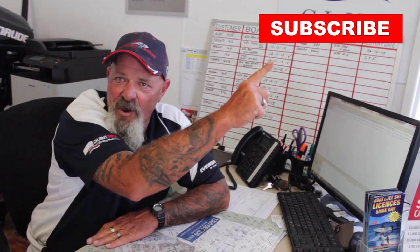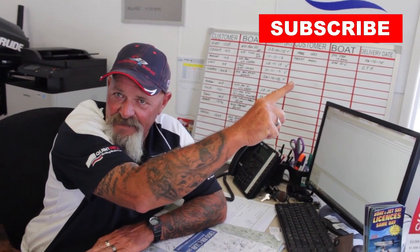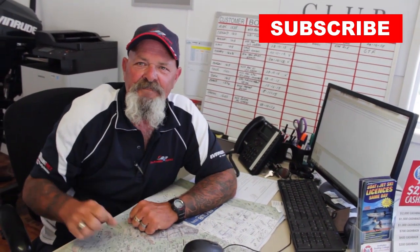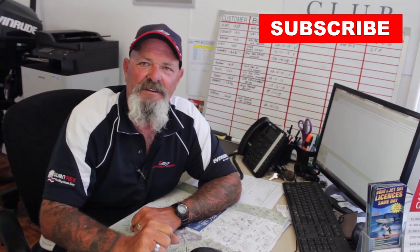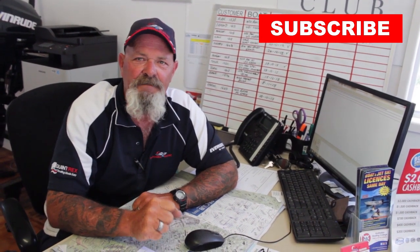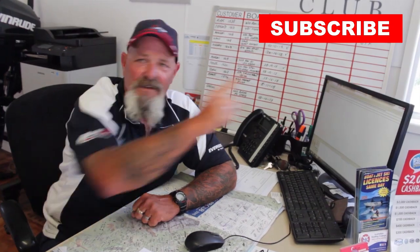G'day, Les here, just finishing off another deal. Do you like our YouTube videos? Hit the subscribe button — you'll become part of the Calandra Marine family and get the latest opportunity to watch our YouTube videos as they become available. So get behind us, we get behind you. Hit subscribe.